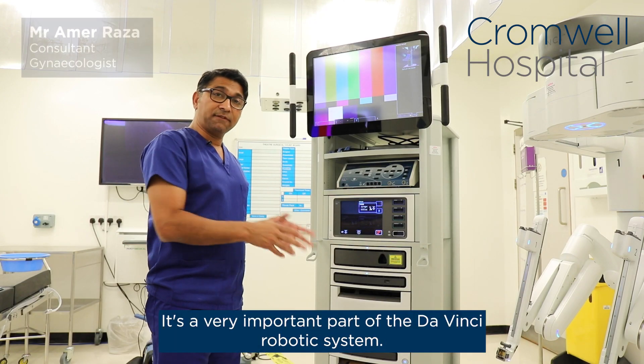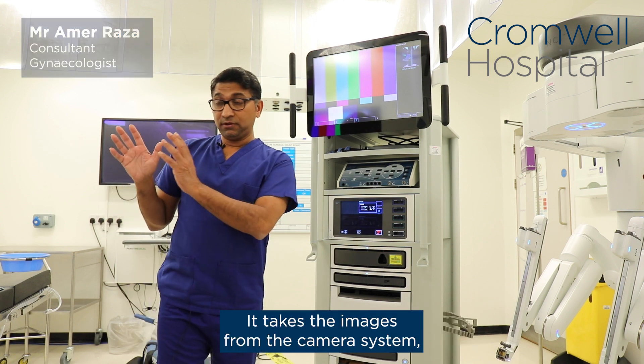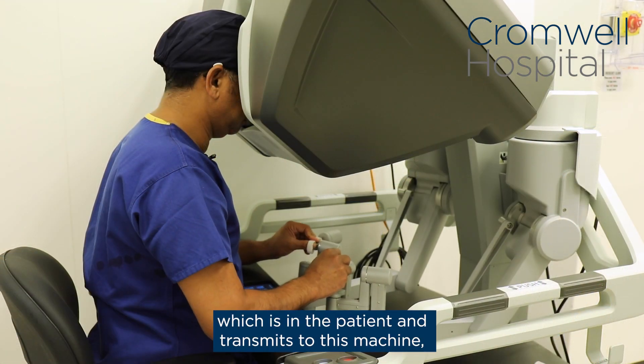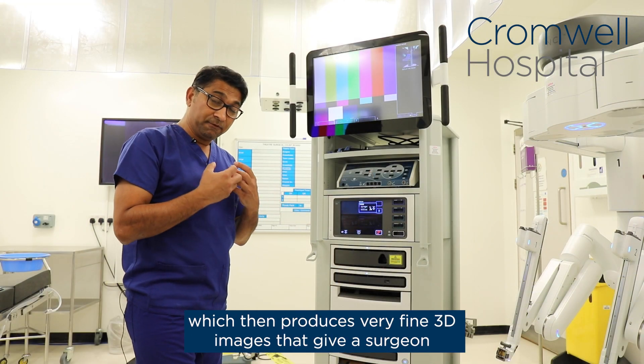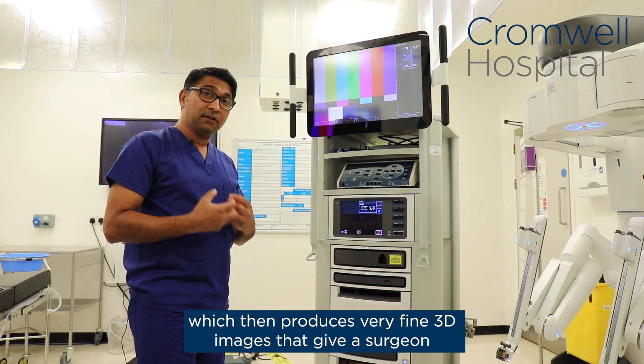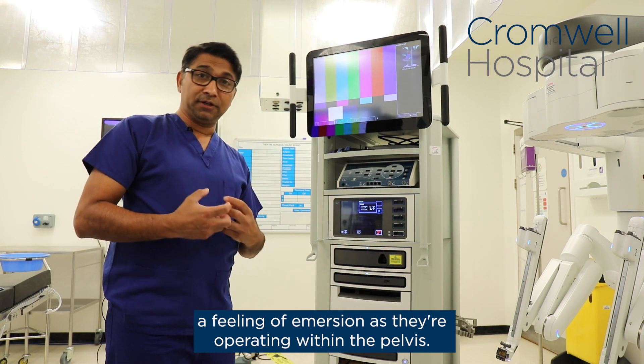This is a vision core. It's a very important part of the DaVinci robotic system. It takes the images from the camera system, which is in the patient, and transmits to this machine, which then produces very fine 3D images. This gives the surgeon a feeling of immersion as they are operating within the patient.